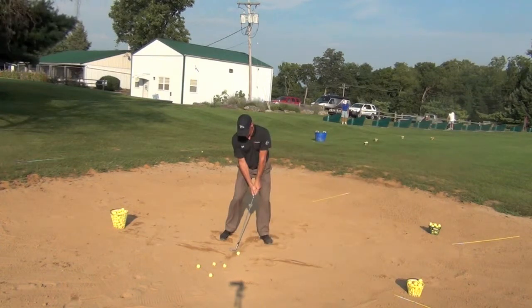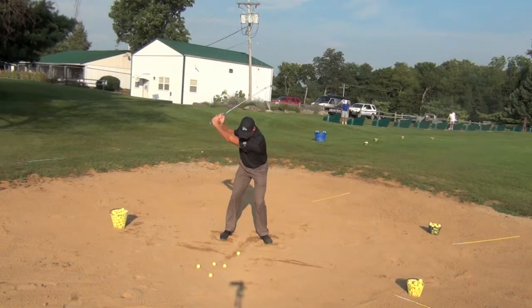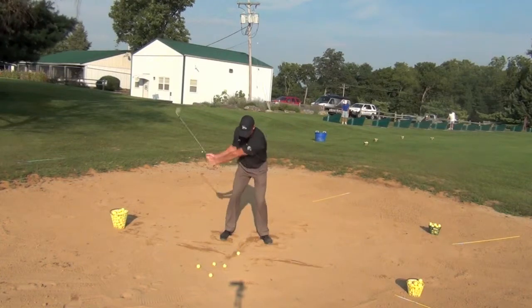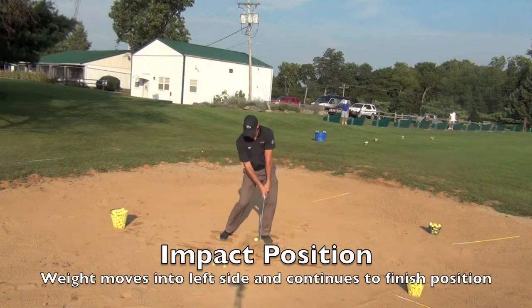Here we're going to be looking at the bunker shot. A couple of things about the bunker shot that we want to discuss before we really get into the swing — and that is how the trailing edge of the golf club is going to help provide lift as the club hits down and through the shot through the sand.